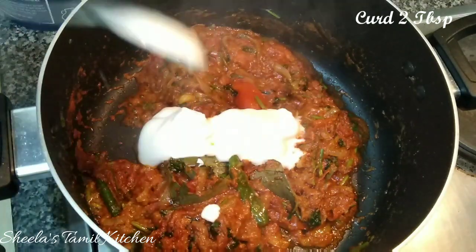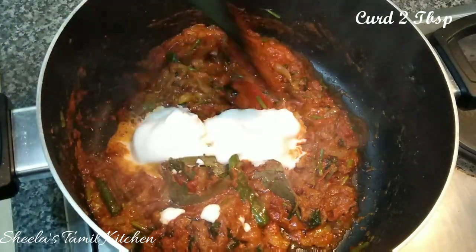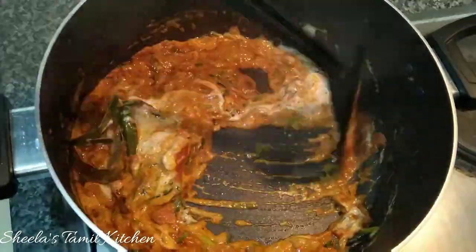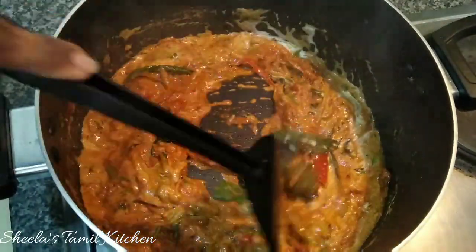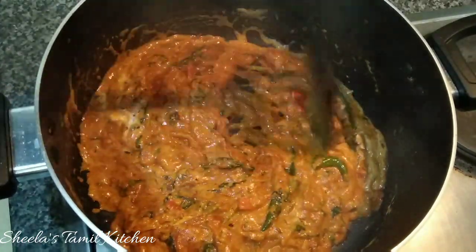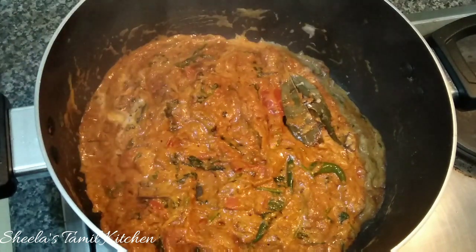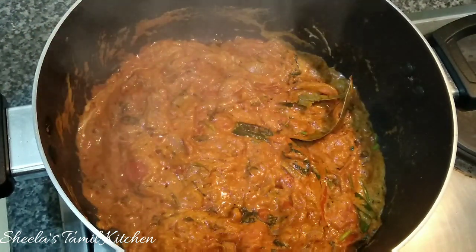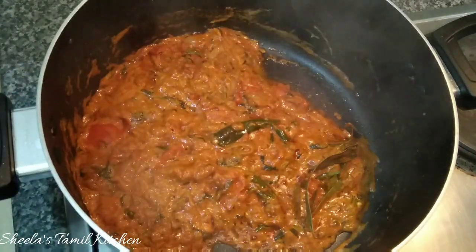Add 2 tablespoons of gravy and mix it in for 2 to 3 minutes. How to cook the masalas?